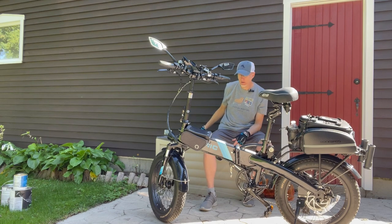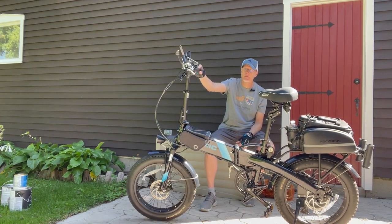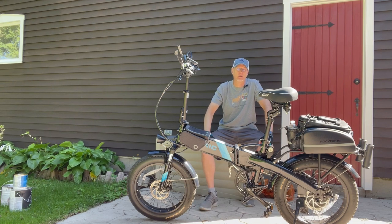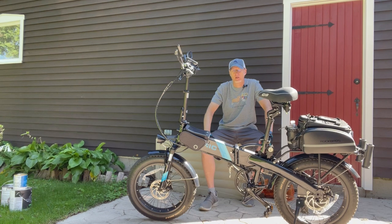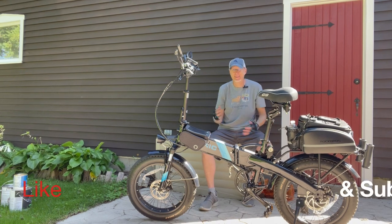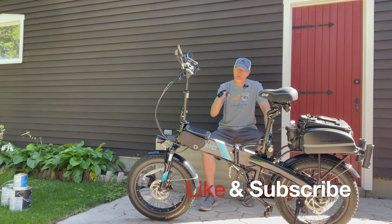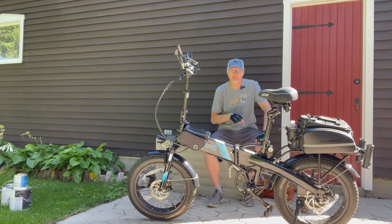That's my 250-mile update — definitely very happy with the bike. I've also got some new bikes coming: a few e-bike companies have agreed to send me their bikes to review, and I'm pretty stoked. Should be getting the first one in the next couple of weeks. It's a nice day out, so I'm going to go ride — catch you later!